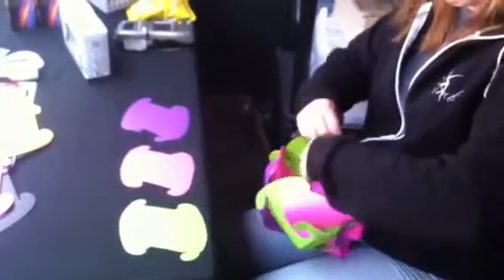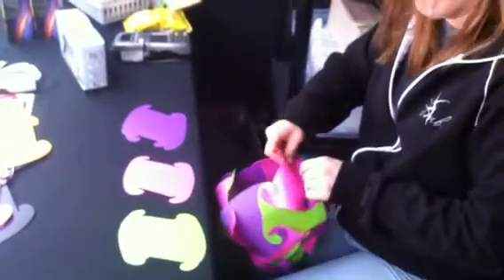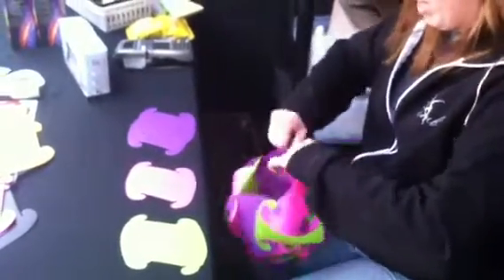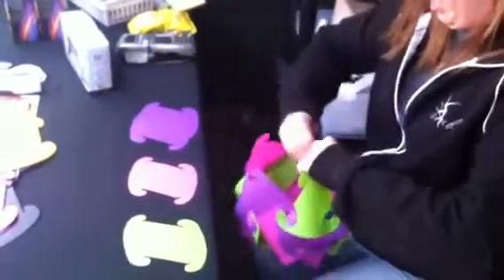How much are they? They range in size. Our smalls are 25, our mediums are 35, and our larges are 40. And we custom make everything right here for you so that you can choose your colors and shapes and sizes.